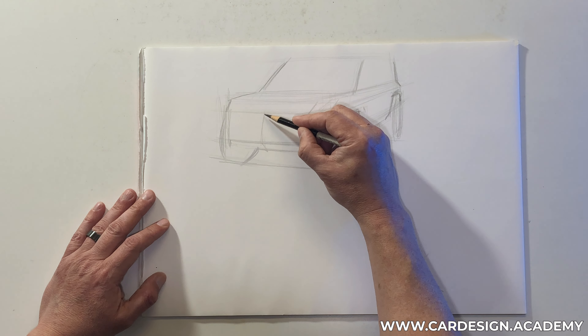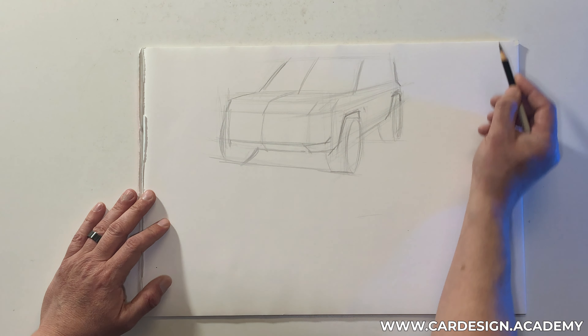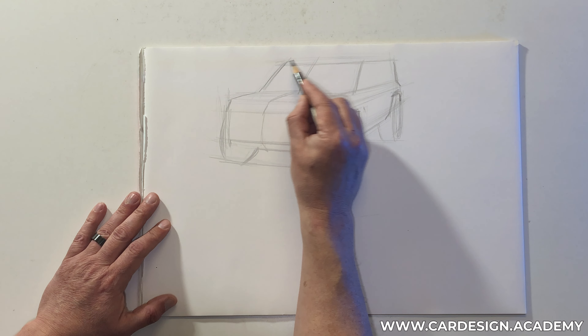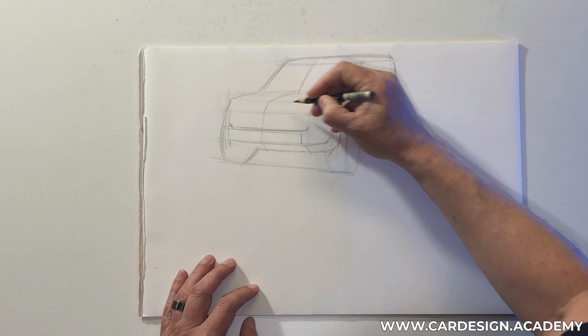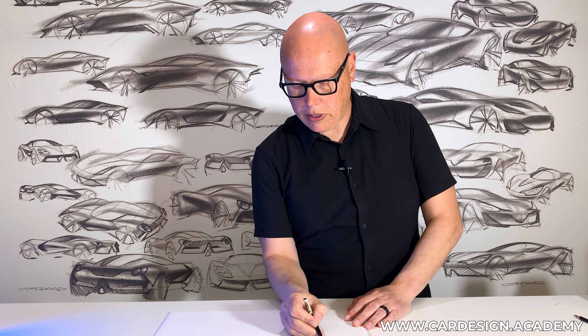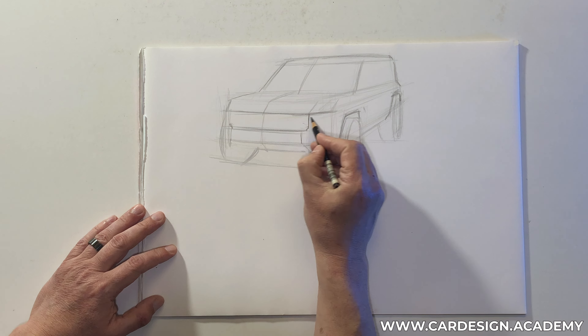I'm going to sketch my center line. With an SUV — especially a petrol or gas-powered SUV — we're going to need to have a fairly large grille or air intake, and we also want to have a very strong bumper element for visual strength. It's very important that everything on an SUV looks very strong and robust, like it can ram through anything.